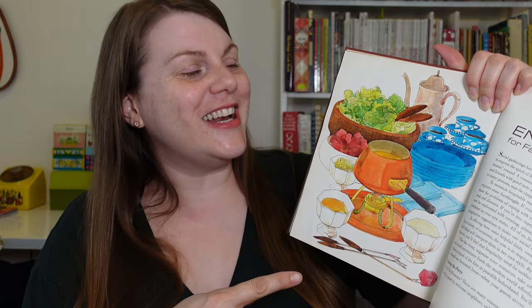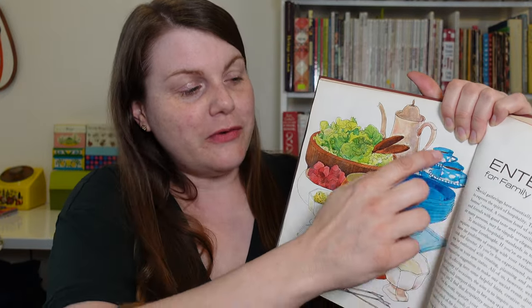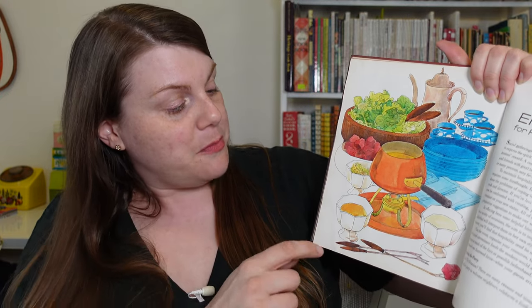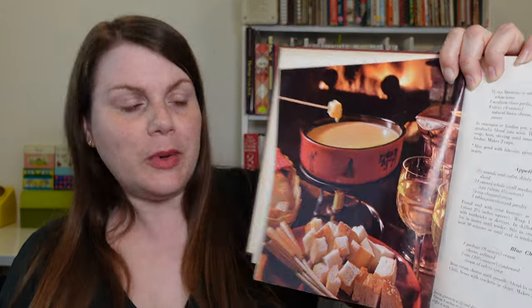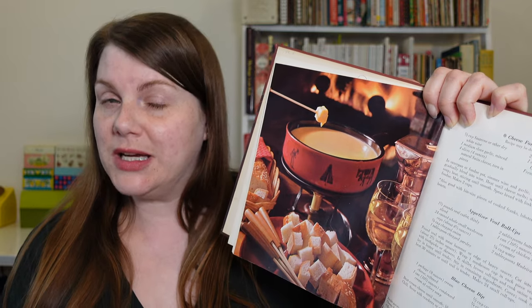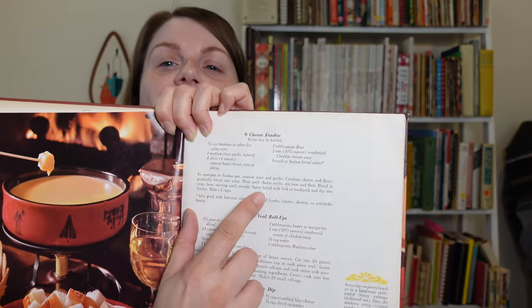We have a fondue pot siding. This is not the only fondue pot siding in this book. I also think we found the matching plates to those mugs they showed earlier — they look like they're the same shade of blue. It looks like we're going to be cooking up some beef cubes in this fondue pot. In addition to the drawings, we also have some really wonderful photos. Speaking of a fondue sighting, we have a photograph of an orange fondue pot. This one looks more like a cheese fondue — that's my kind of fondue. And in fact, on this other page, they do have a fondue recipe.